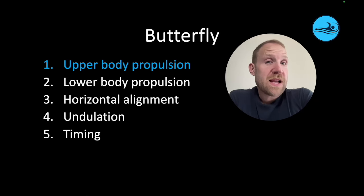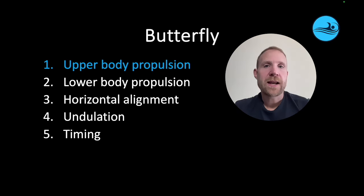What it really all comes down to is they have to create a big surface area that they can use to move water with. They have to move that water for as long as possible, and they have to accelerate the water as they move through the pull. If swimmers can accomplish those objectives, they can create a lot of propulsion, and that's going to lead to faster butterfly. Let's check it out.